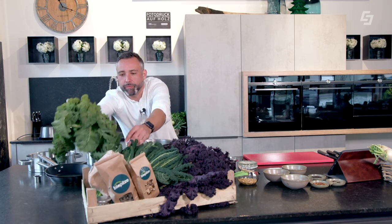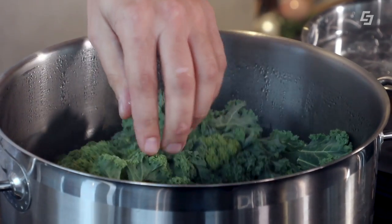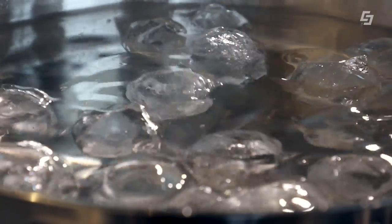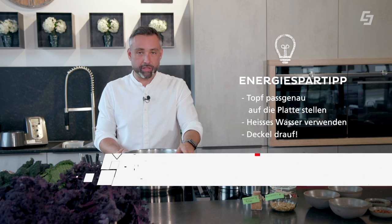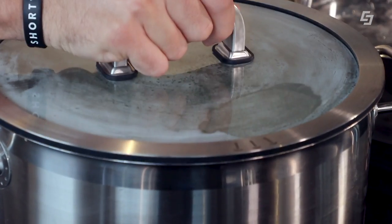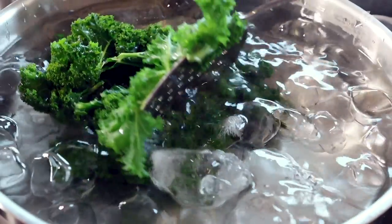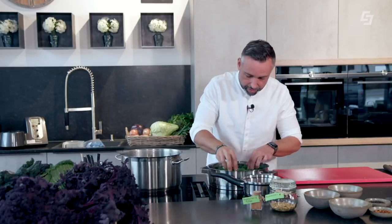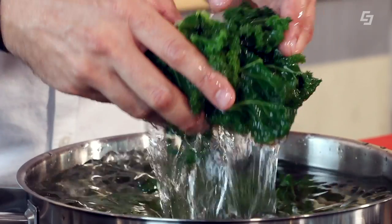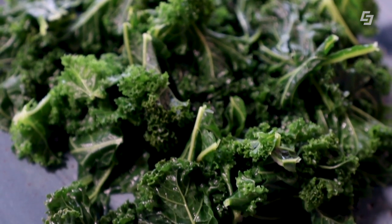Now we have our Grünkohl. We strip it from the stems and briefly blanch it — cooking it in hot salted water and then shocking it in ice water. This preserves the vitamin C and keeps it beautifully green. An energy-saving tip: make sure the pot lid is on and use already-hot water. Then we fish it out of the ice water, squeeze out the moisture a little, and we have a wonderful green Grünkohl.